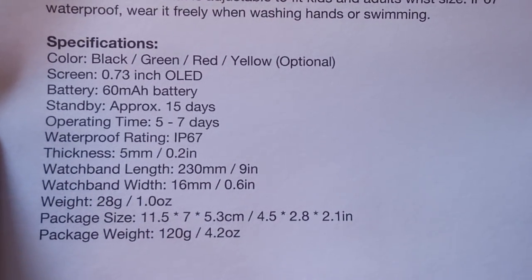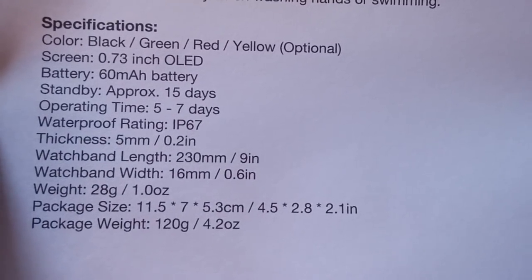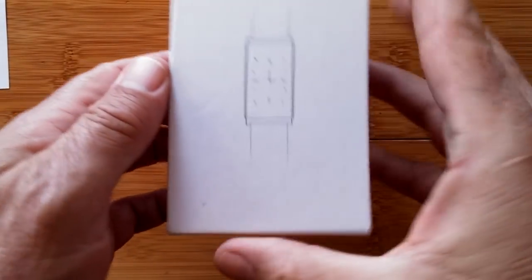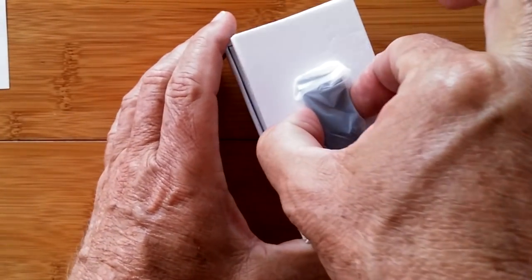It has a small battery but gives you five to seven days of operating. It's fully waterproof, IP67 — you can swim with this one, and you'll tell because of the way the bands are. They're not leather; you can get them wet. Let's open the box and check inside.